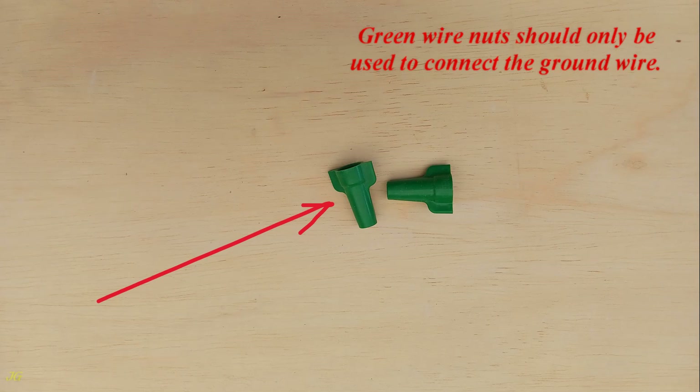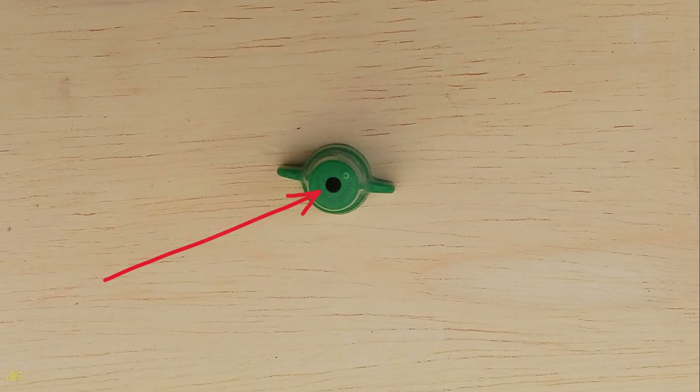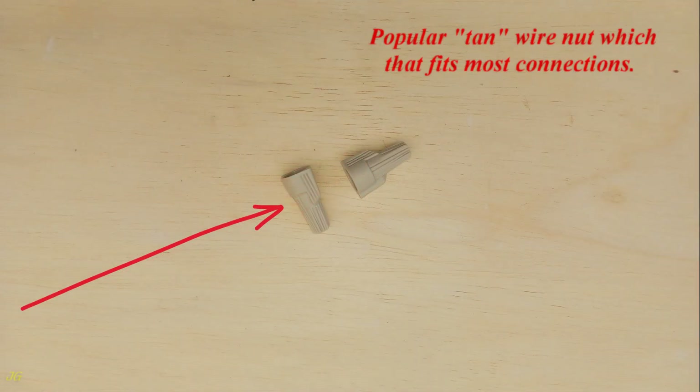Green wire nuts should only be used to connect the ground wire. The green wire nut has a special hole at the top that allows the bare pigtail of the ground wire — one of the ground wires to be spliced — to be exposed for connection to an electrical device after splicing. Popular tan wire nut fits most connections.